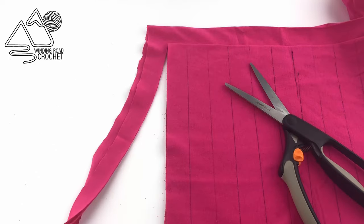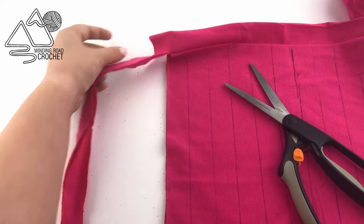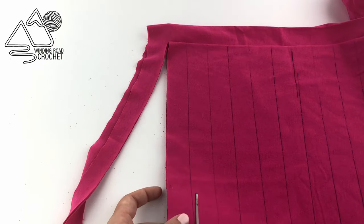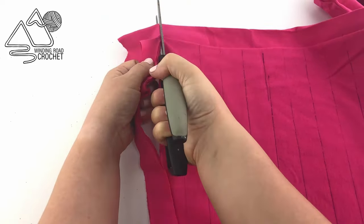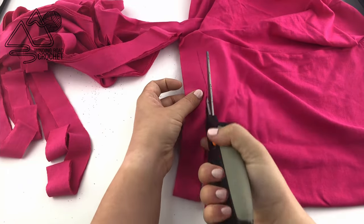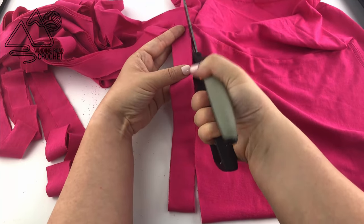You can see how I left that one inch at the end intact. Now I'm going to cut across all my other lines. T-shirt yarn is really good for some projects like baskets and purses, but just so you are aware, working with t-shirt yarn can often lead to a lot of hand fatigue. So be a little cautious when using it and make sure you take breaks while crocheting.